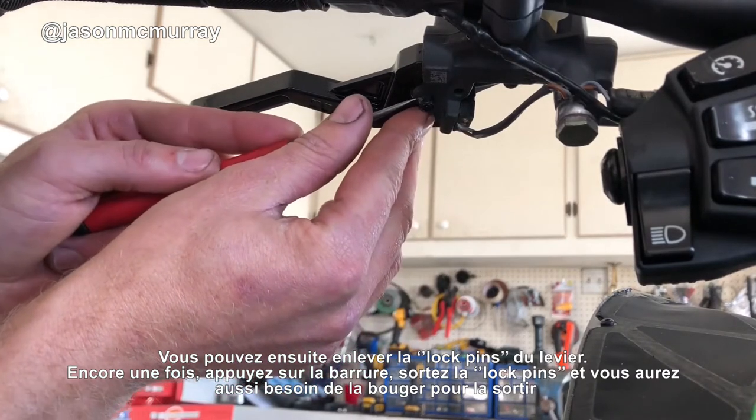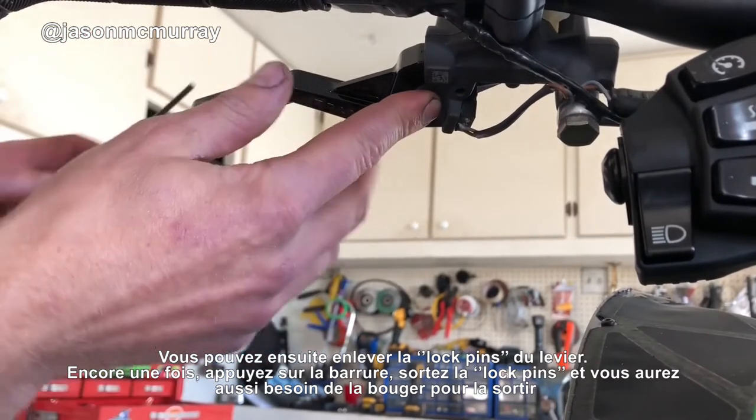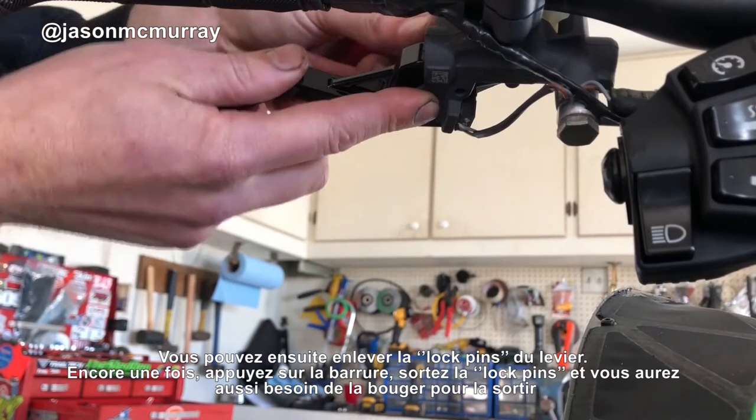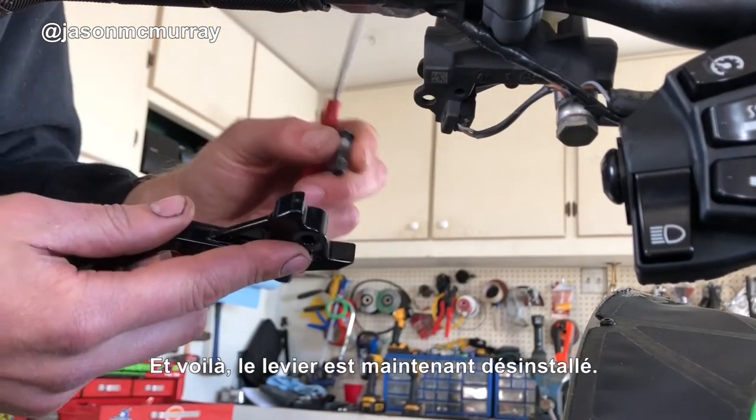Once that's out, we can work on the main pin for the brake lever. Again, just push in this barb and shove that pin up — same thing, you might have to work with it a bit to get it all the way out. And there it is, your brake lever is off.